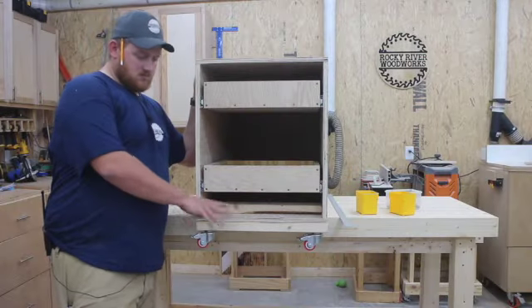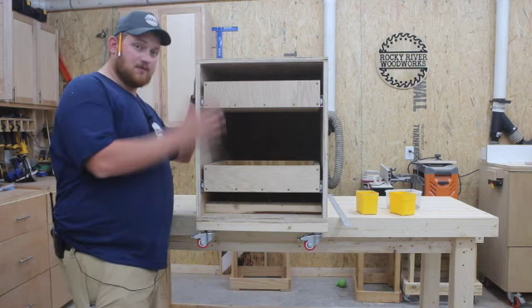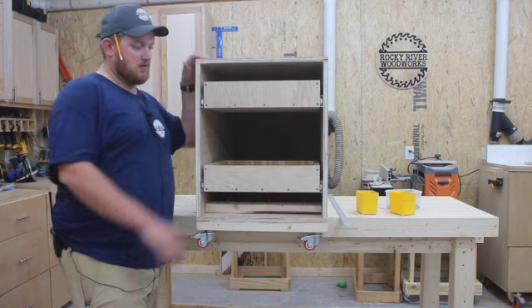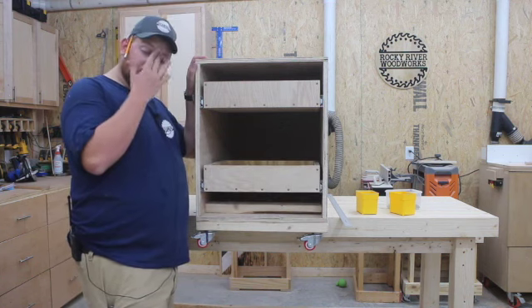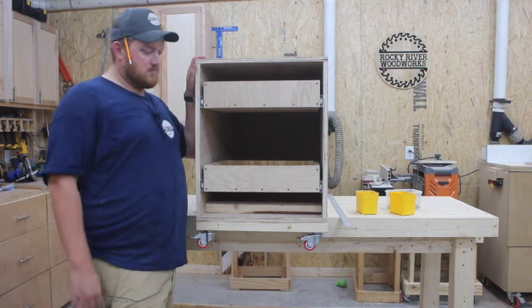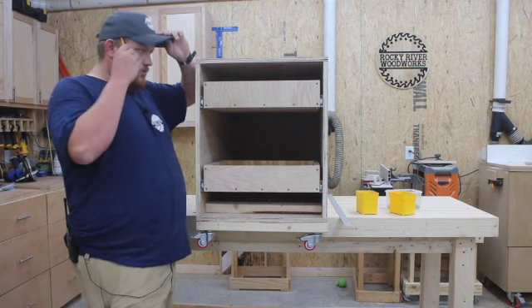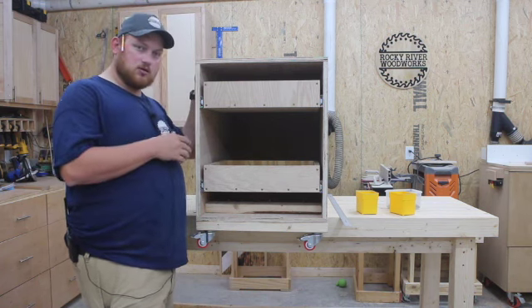It's down and dirty — the braces don't look good, but it's okay. You won't see them, especially if I decide to put drawer fronts on here. I'm just going to leave it open for now because I don't necessarily have a plan as far as what I'm going to put in here to store, but I'll come up with a plan eventually. So we're good to go. I'm going to get it down off the bench, mount my planer and my joiner on here, and we'll be done.